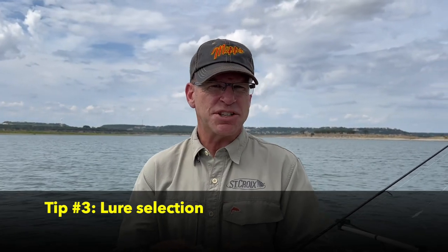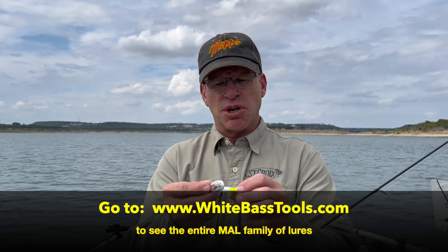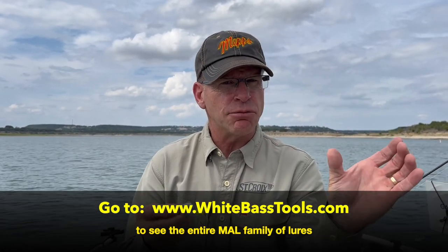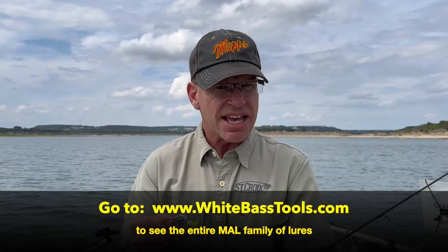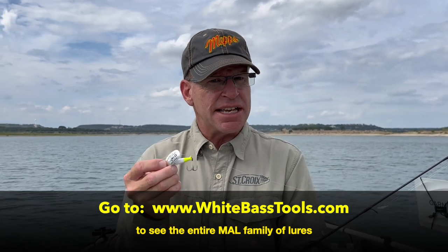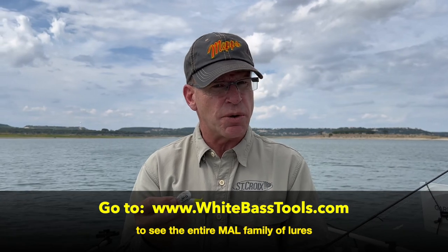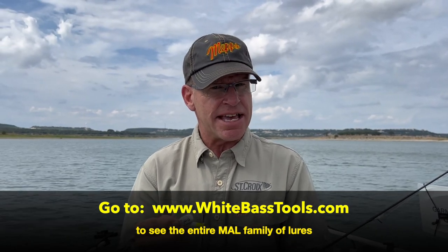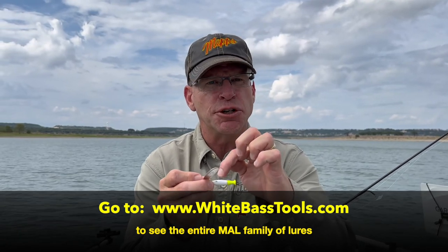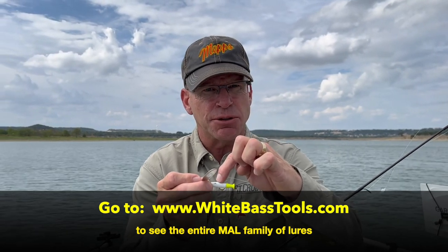A lot of people ask me: 'Bob, which of the MAL lures is most appropriate for this technique?' There are basically three different varieties: the MAL Original — that's the lightest; the MAL Heavy — that's the middle weight; and then there's the MAL Dense. The MAL Dense, in my opinion, is the best one for this technique because it casts the furthest and sinks the quickest. It's the only one in the series that has a white or chartreuse colored body — they all have a colored tail, but only the MAL Dense has the colored body.